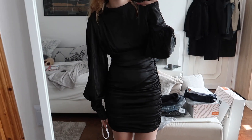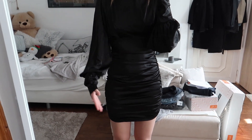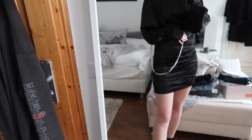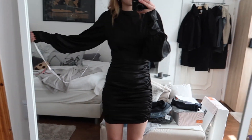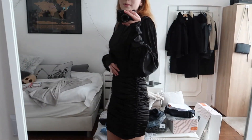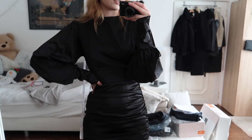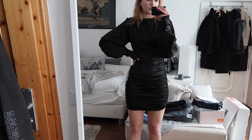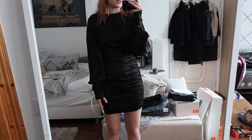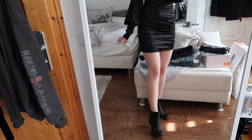I maybe wouldn't wear this to a club because it does ride up, but it's so adorable. I love the sleeves and the ruching — it's really pretty. I don't have any dates to go on, so I sadly have no reason to keep it. But it is so stunning. If I ever have a boyfriend and go out on dates, this is definitely an outfit I'd wear — maybe even with boots.